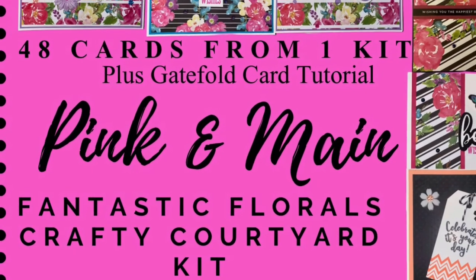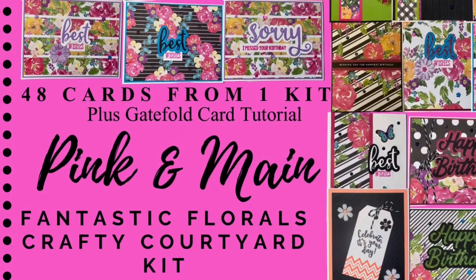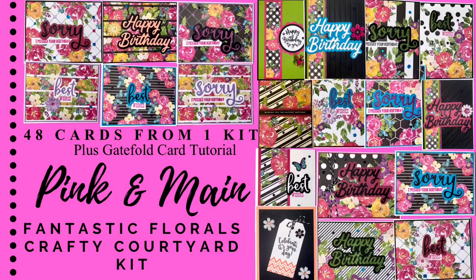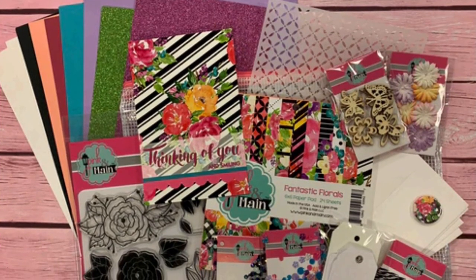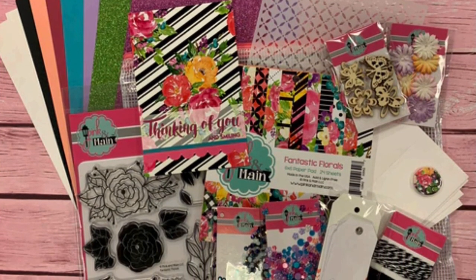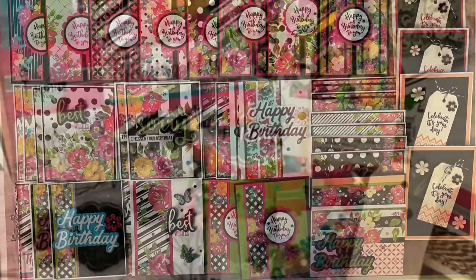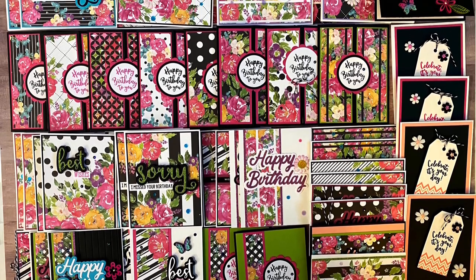Hello and welcome to Cards by Kendra, and happy new year! Today I'm excited to share how I made 48 cards from one card kit. This is from the Pink and Main Fantastic Florals Crafty Courtyard Kit that I purchased not too long ago — it was offered in November 2019 but is still available on their website. I'm also going to be including a gatefold card tutorial. Here's a picture of the kit showing the entire contents, and I'll link it in the description box below.